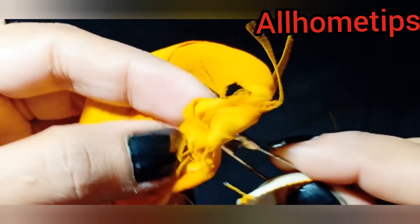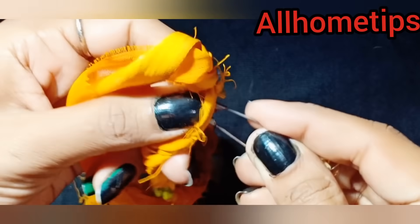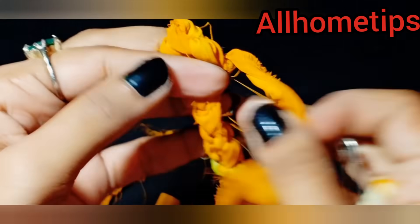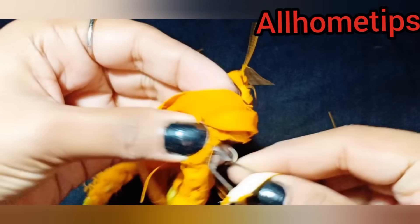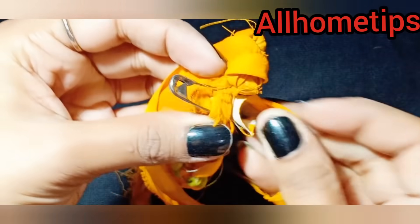Now we will try to make it like the first chain. We will place it and try to make it as neat as possible. The first row is a bit tough because it is tight, so it is a bit difficult. But the second row is very simple — just press the threads and put them down.